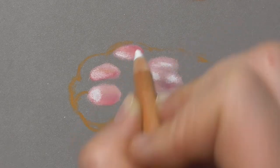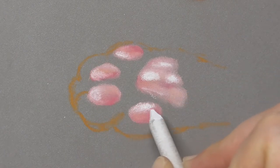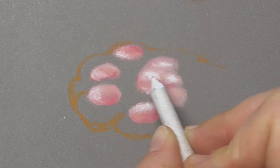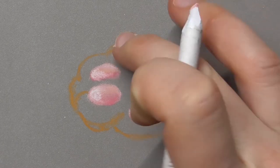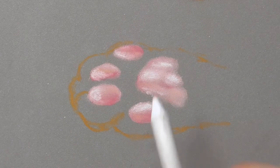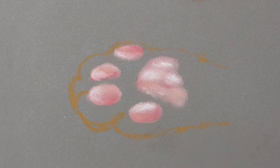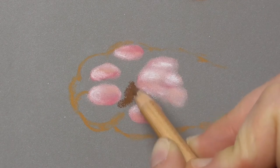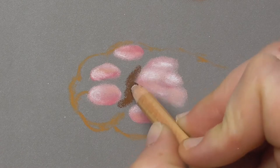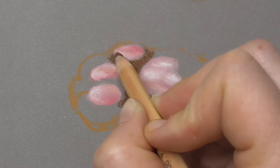Let's also apply a little bit of light flesh and blend the layers together. A flesh color is a little bit orangey — it goes into the yellow hues, so it's not so red-pinky, it's more orangey. We can also map in a little bit of white for the highlights. Mapping in a little bit of white and blending it carefully with the paper stamp, using very low pressure so the white doesn't disappear.